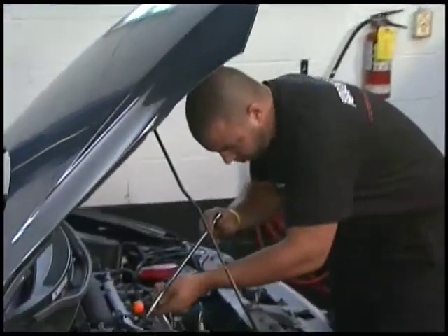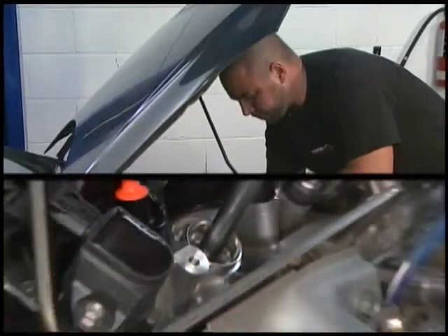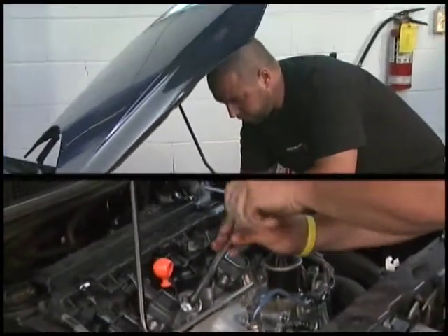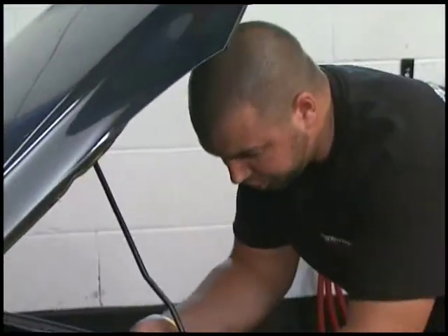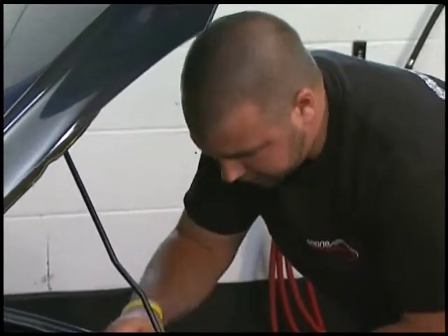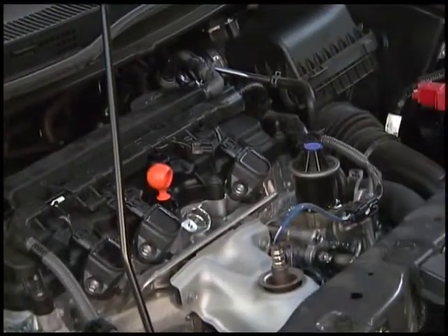So I'm going to go ahead and install a new one here — it's pre-gapped already. Thread it back in. Make sure you don't tighten it too tight or else you can actually destroy those threads. So tighten it on, back it off just a hair, snug it back up. At this point, we've probably eliminated the one problem, which is the misfire.